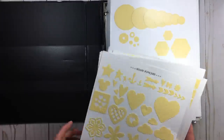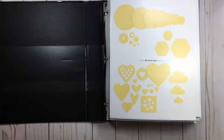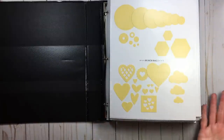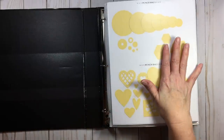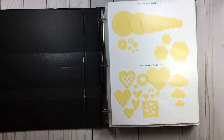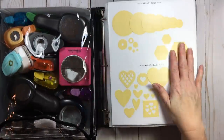What I decided to do rather than have all these images on one sheet was to go by category, because the longer you're in this, the more you know what you need and what your style is. I wanted to go by group. So if you look at punch bag one, which is labeled on the side, I can see that I have my circles and hexagons.